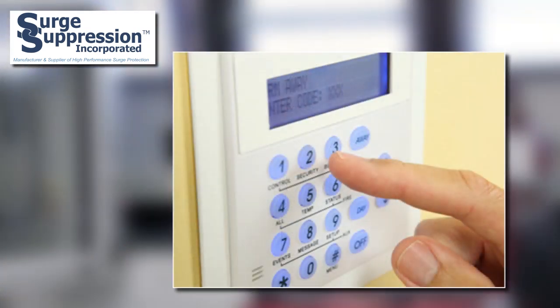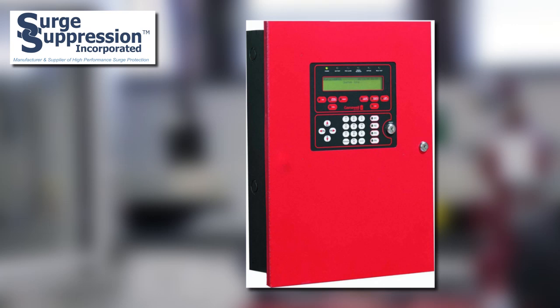Another application is security systems. Security systems for many facilities are considered part of the critical operation for both the facility and personnel. A series connected SPD from SSI can be used to protect the power supplies for security systems to prevent downtime. Along with security systems are fire alarm systems. Critical life safety equipment such as fire alarm systems are commonly protected from electrical surge damage using a series connected SPD from SSI.